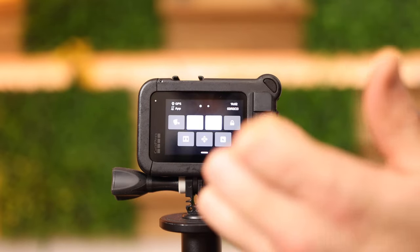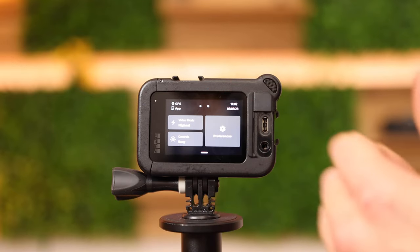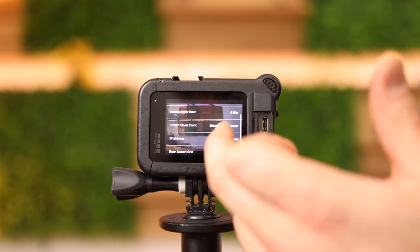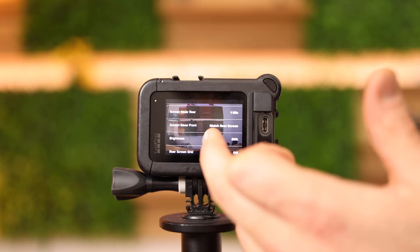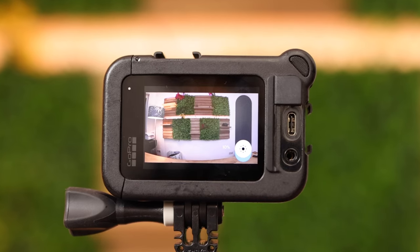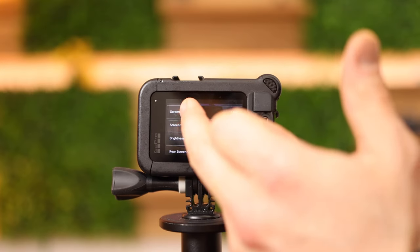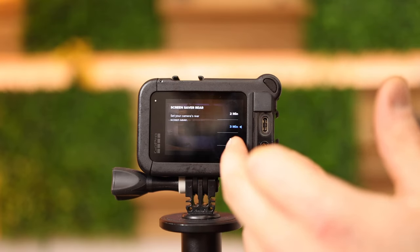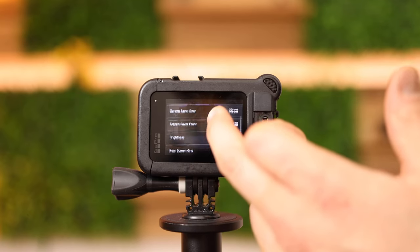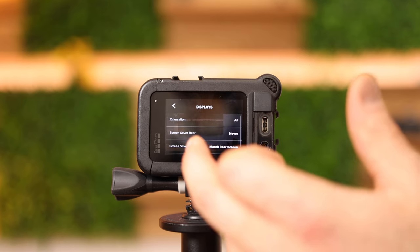Swipe from the top to the bottom to go into the settings. Tap on preferences, then displays, and scroll down. Select brightness, which I will turn down now. Then screen saver — in this case I will put it to 'never', just so I'm not disturbed all the time while using the GoPro. And that's it.